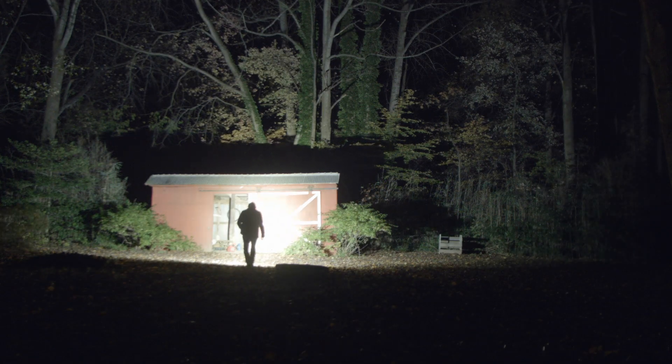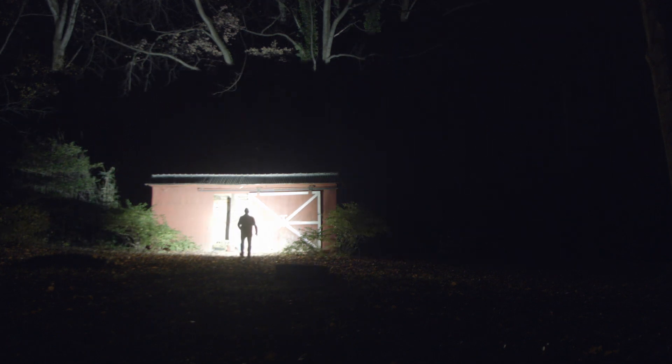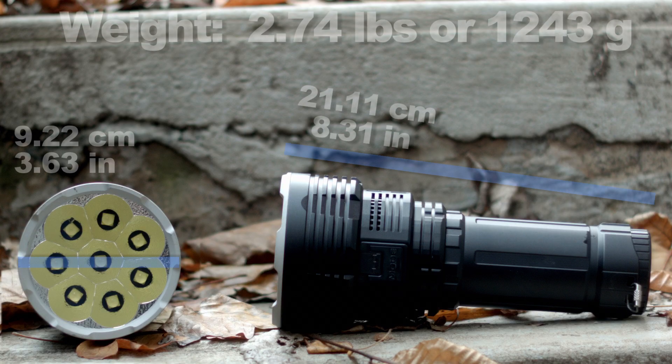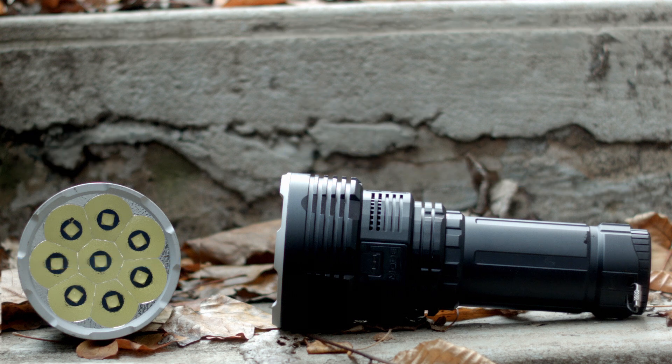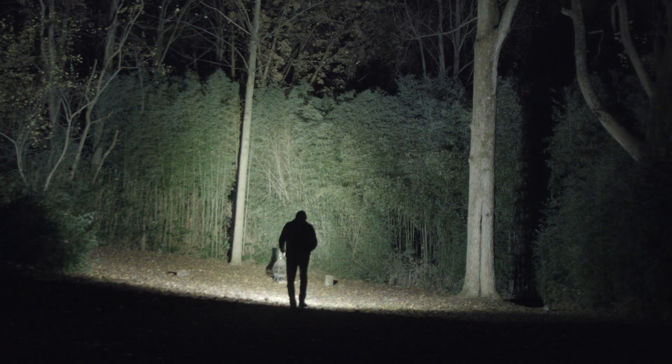The Imolent DX80 is currently the brightest production flashlight you can buy, but those 2-3 experts can feel free to come back when this one is no longer the brightest one ever and waste some of their time. The DX80, according to Imolent's literature, is 'the end of darkness' — which is a tall claim to make, because, well, you know the sunrise.